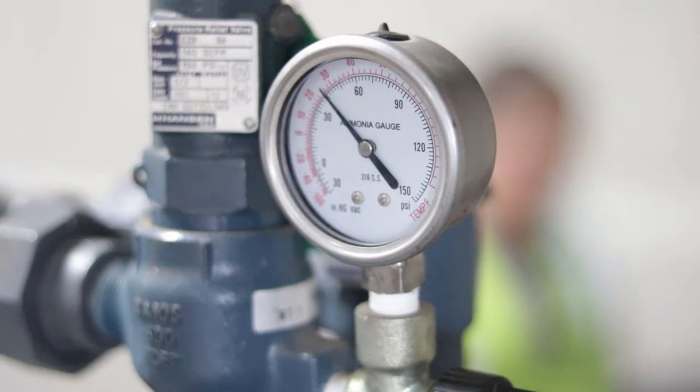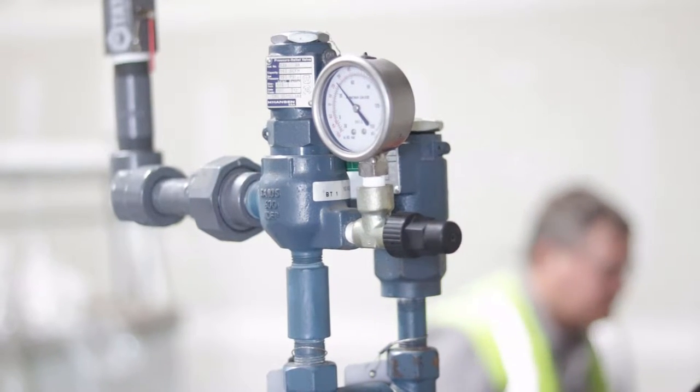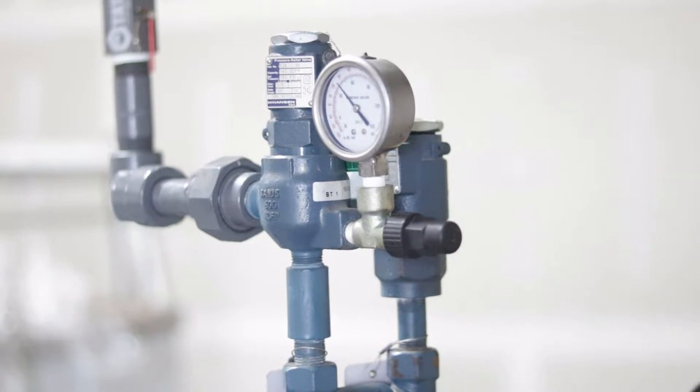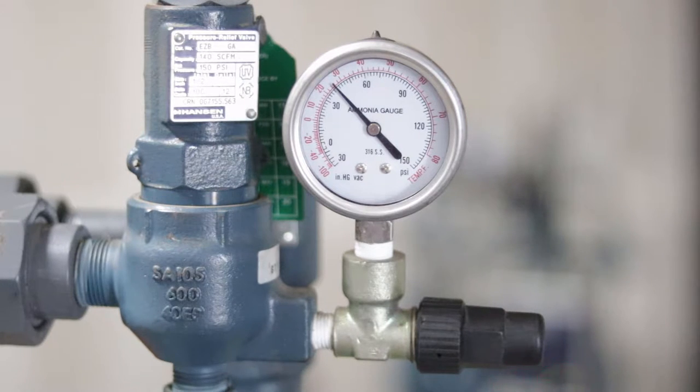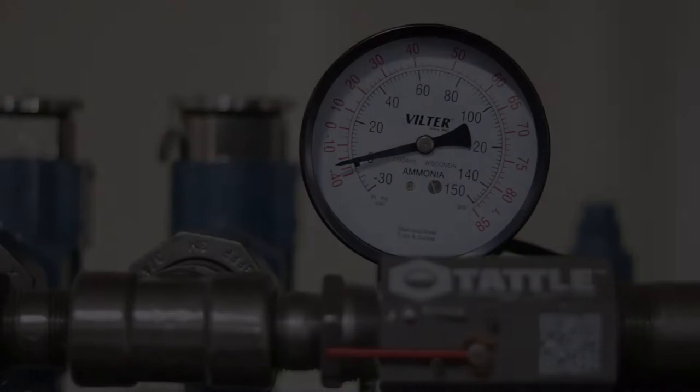It can be difficult to determine if a relief valve has lifted. For this reason, relief valves or relief piping may be equipped with indicators to assist operators in determining if a relief valve has lifted. Here are two different types of relief valve indicators.